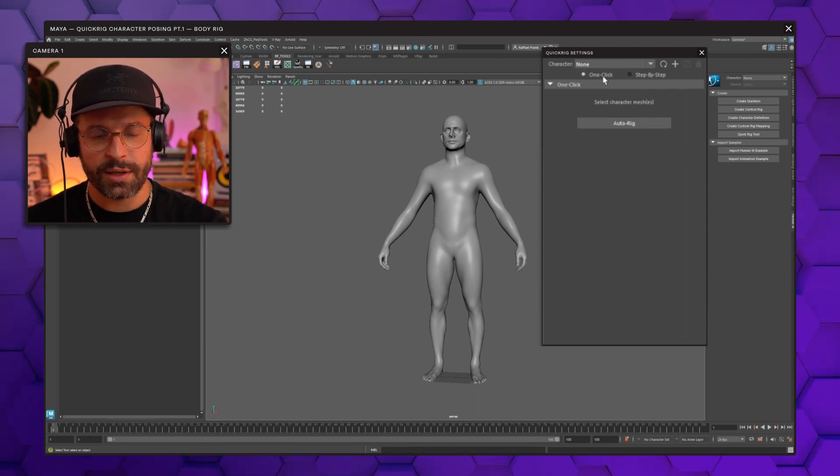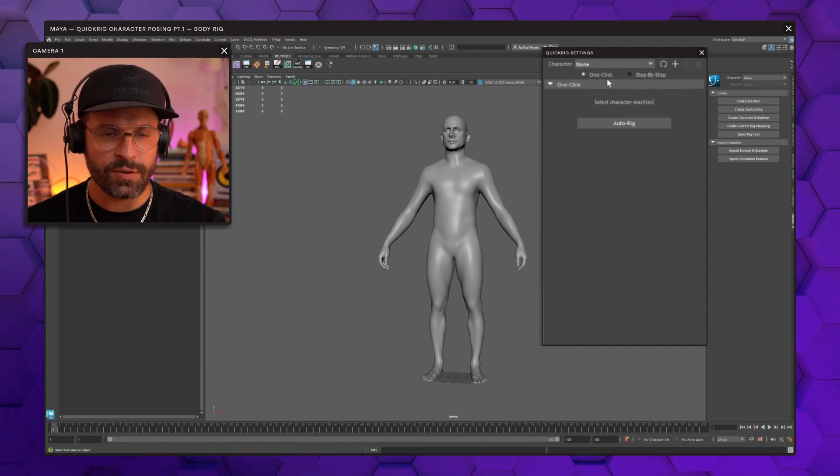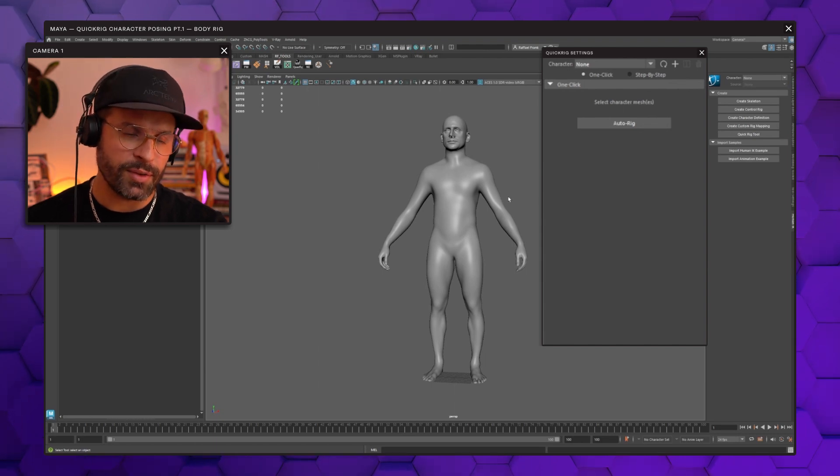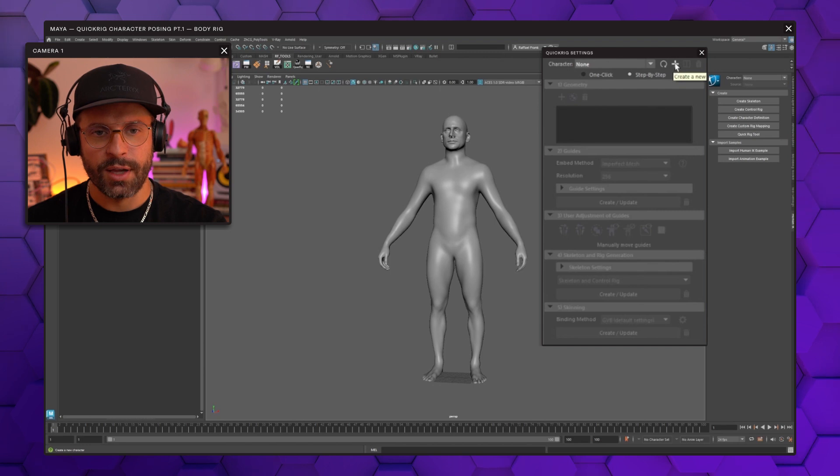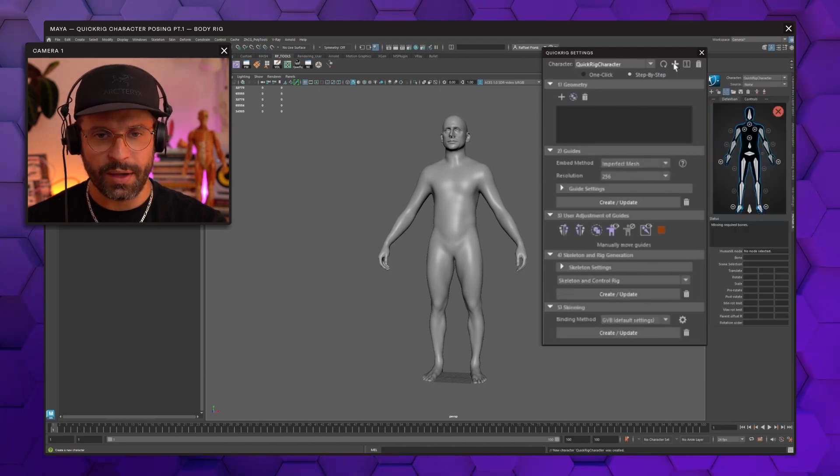There is even a one-click method to achieve a fast result within a second, but the problem is that usually the points where the joints are located are a little bit off and we have to manipulate those later anyway. So my preferred way is to do a step-by-step, but before we do this we want to click this plus icon over here to create a new character setup basically.